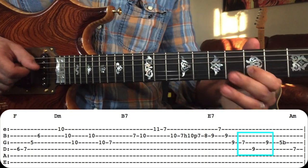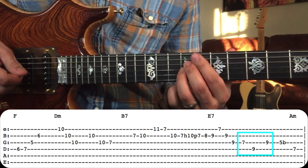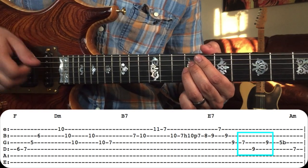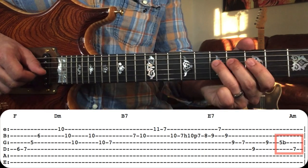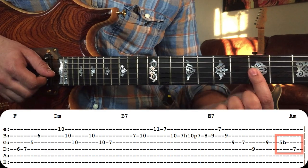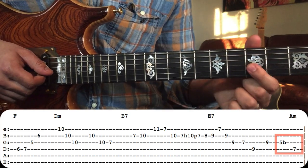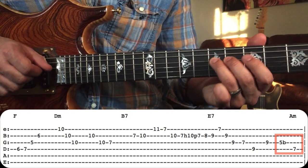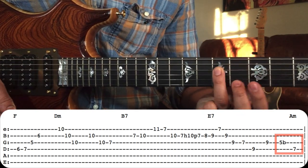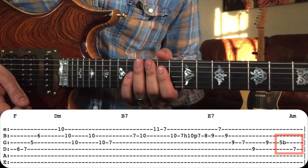After that, he's still in the E7 chord, then once it resolves to the A minor chord, he does a subtle, almost quarter-tone bend — not a full bend, just a slight tug — on the root of A minor. And that's how he ends that lick.